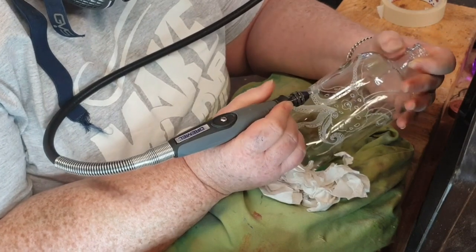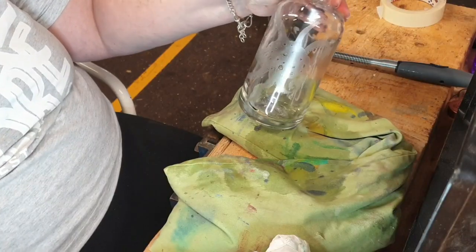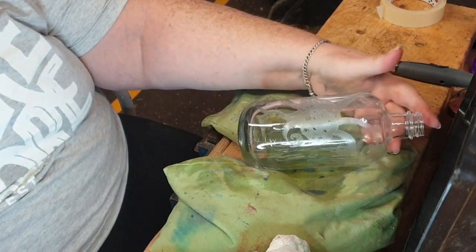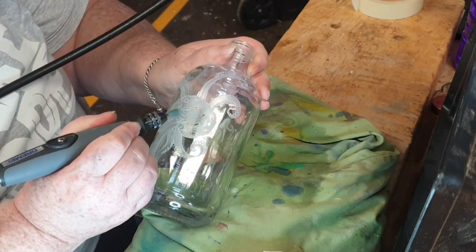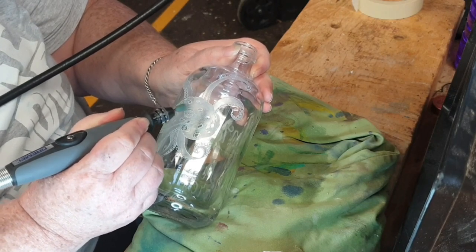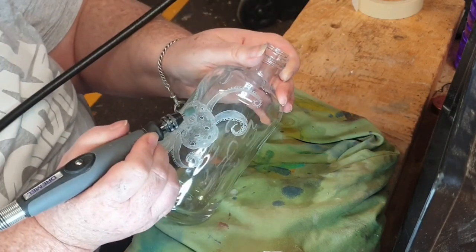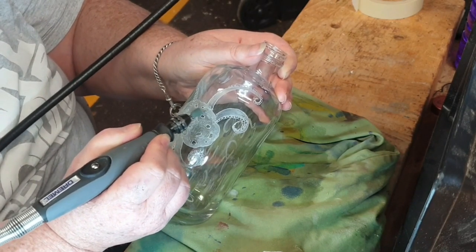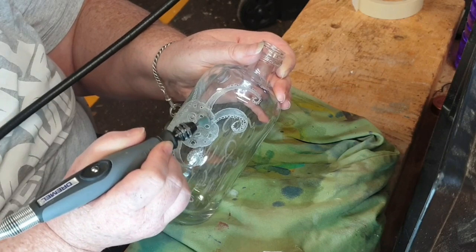I'm just going backwards and forwards with the grinding stones and diamond points — sometimes the glass is wet, sometimes it's dry. Now with a rubber polishing point I'm going over areas where I want to add some highlights, and this will help with giving a 3D effect to the design.